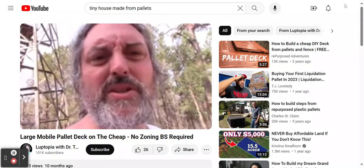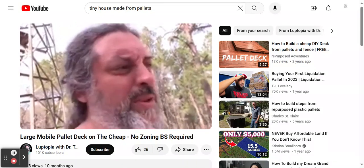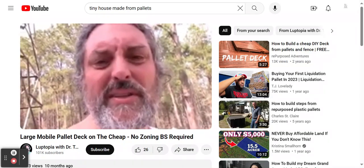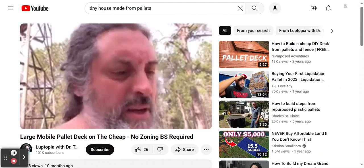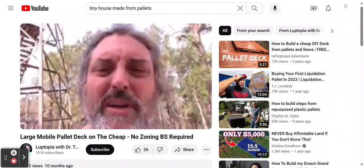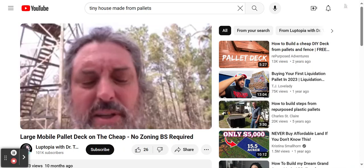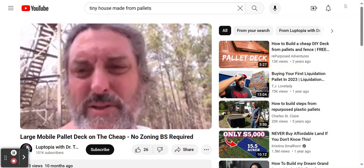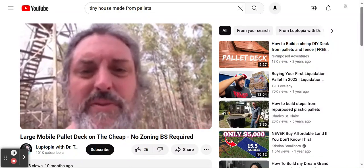Hopefully that answered your questions. Thanks so much for checking it out — I'll put a couple clips in of us breaking apart the pallets and burning them so you can see what that looks like. Also look for us on Odysee and Locals because YouTube has censored our channel, so you can find out what we really think over there. Take care, we love you — hang in there.